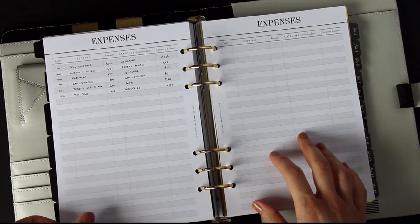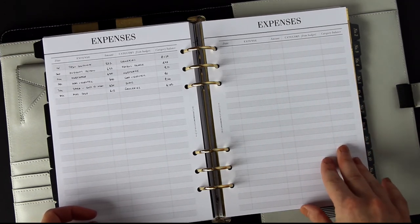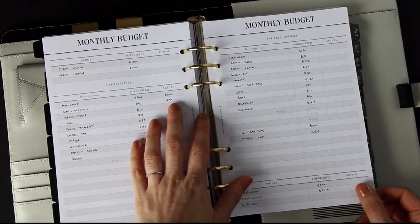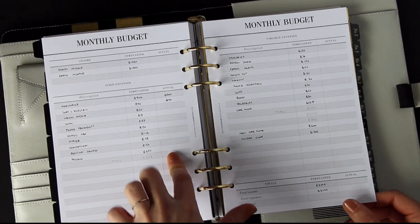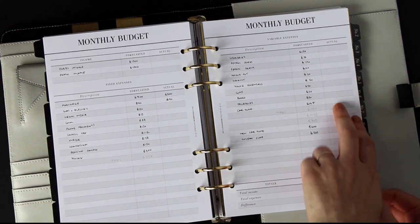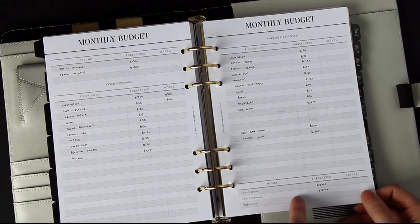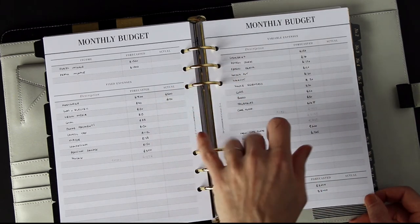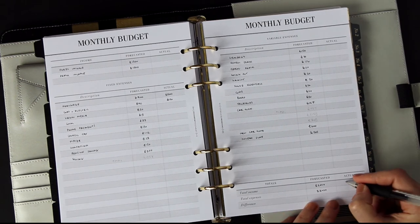By the end of the month you'll have filled in all your expenses and seen how much you're spending. Your actual column will be complete — the bills will obviously be the same as forecasted, but you can fill in how much you actually spent in variable areas to see whether you're on budget, over budget, or under budget. After that you can fill out the actual income — which in this example was £3,000.